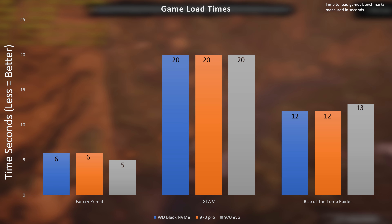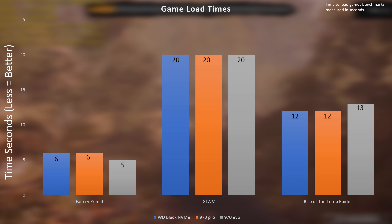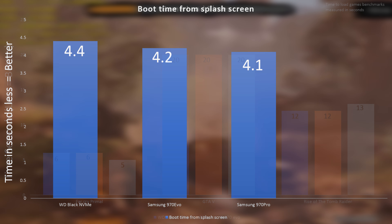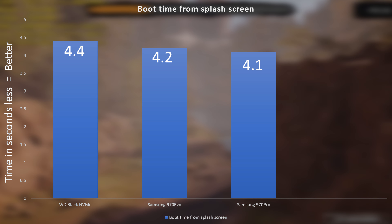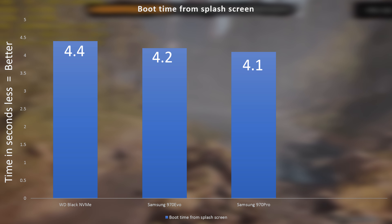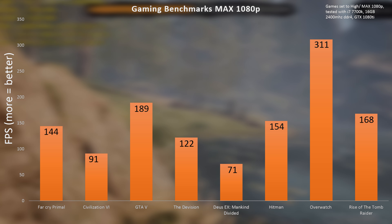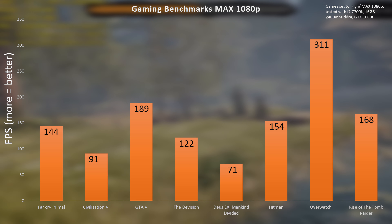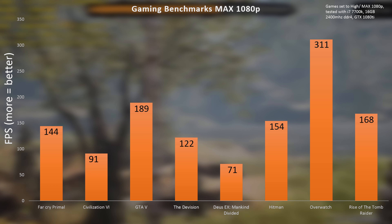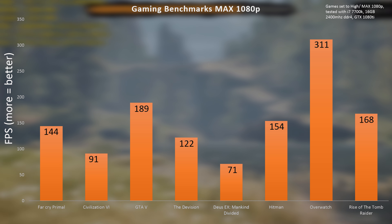Translating these synthetics into the real world, game load times were super snappy, though they weren't exactly much faster than a standard SATA drive, thanks to the laws of diminishing returns. When it comes to boot times, this guy puts just about every other drive to shame with super fast boot times that make me wish I had this drive for my personal rig. If you are worried about gaming and game FPS, don't be too worried — our obligatory game FPS numbers show they're not affected at all by the SSD itself. There is no difference in terms of FPS, and there's also no stuttering or any issues when it comes to frame timing.